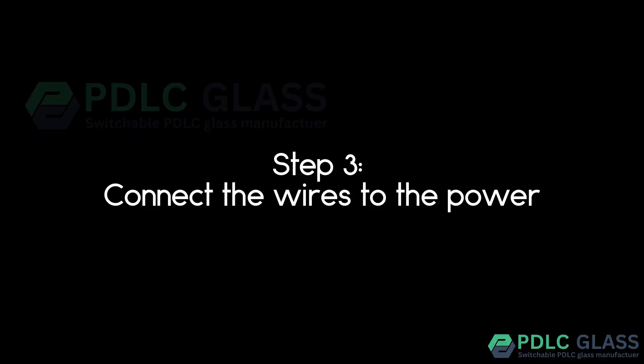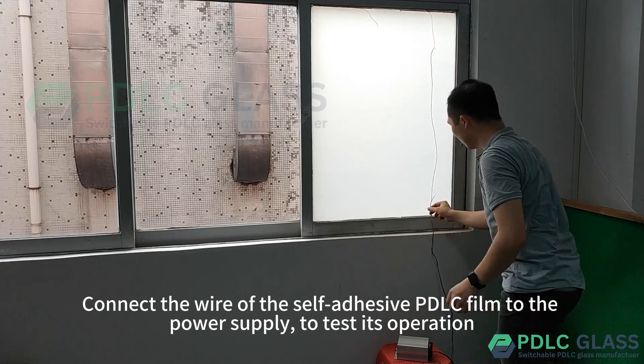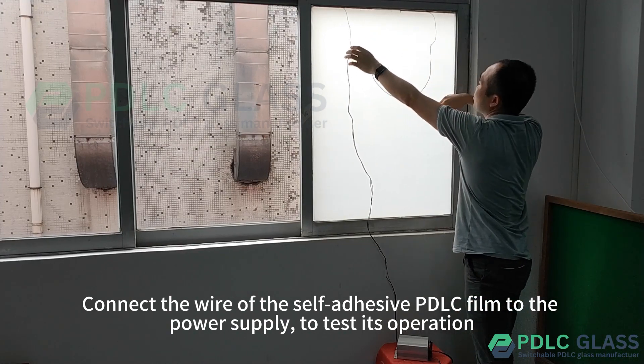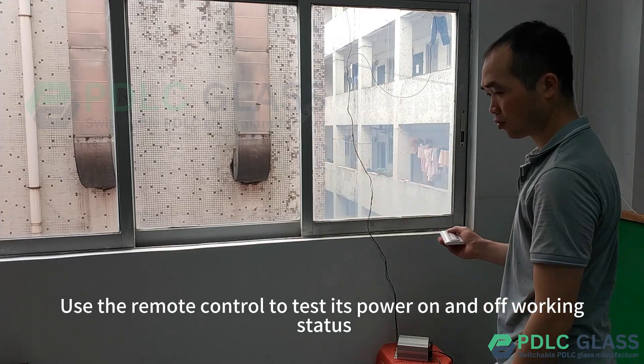Step 3: connect the wires to the power. Connect the wire of the self-adhesive PDLC film to the power supply to test its operation. Use the remote control to test its power on and off working status.